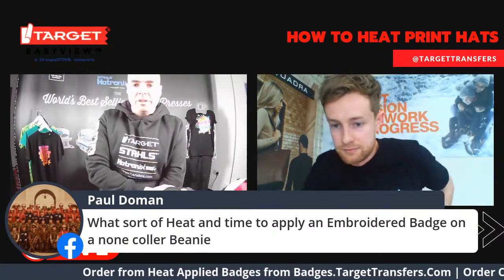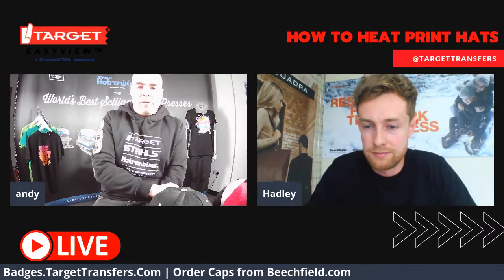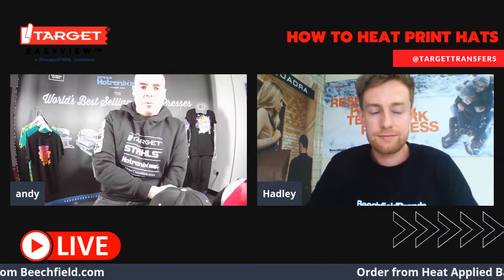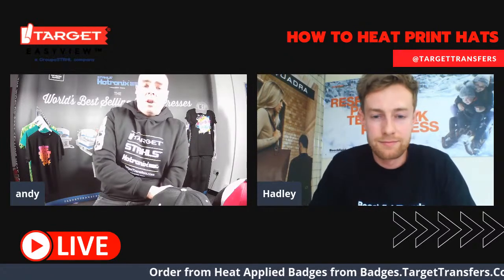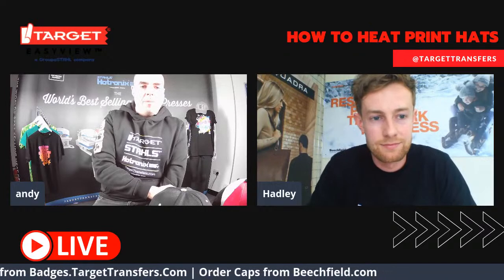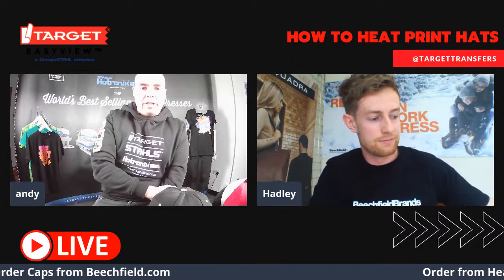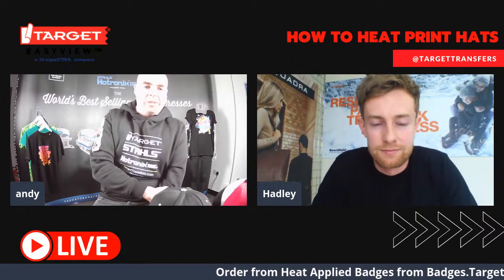I think we're all out of questions now. But if you do have any further questions after today, get in touch with us on Facebook, LinkedIn, Instagram — send us a message wherever you prefer. Just a reminder that the Hat Press is available to purchase in the UK through Target Transfers at TargetTransfers.com under Heat Presses. All our badges and emblems are available from Badges.TargetTransfers.com. Everyone that buys a Hotronix 360 press will be getting a sample pack of the badges to test for themselves.